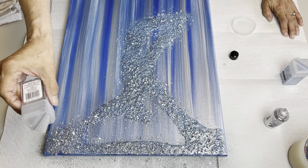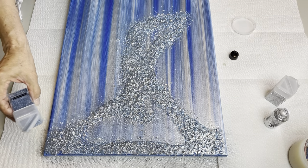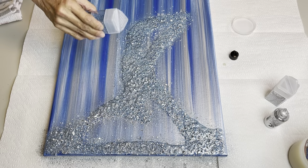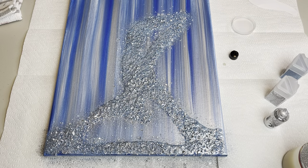We just want to make sure that all of the liquid glass is covered. I think I may have covered up a little bit too much of the blue, so I'm just going to add a little more of the blue here. I think I'm going to like that. I'm going to let that dry and I'll bring it back when I brush it off. I'm debating whether to add something - I won't know until I brush it off. We'll see what this looks like when it's all dry and brushed off.